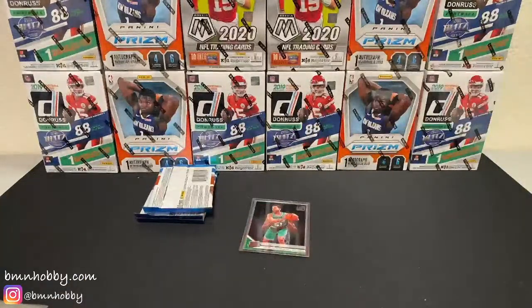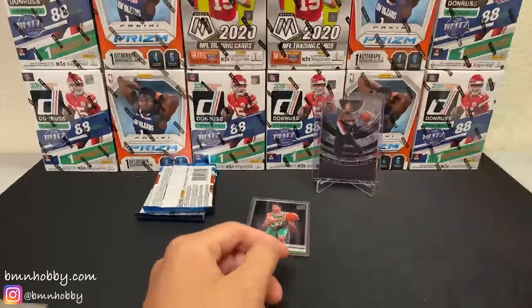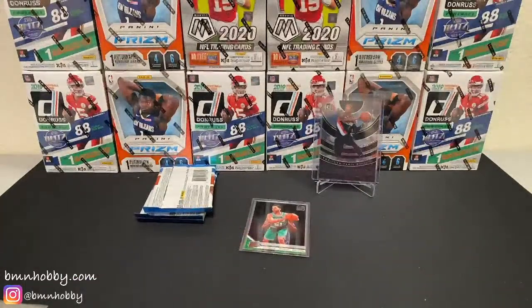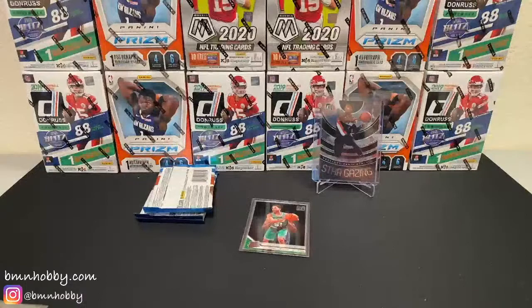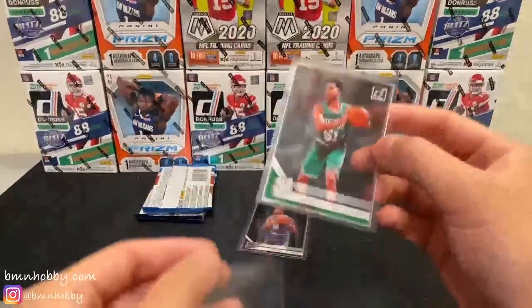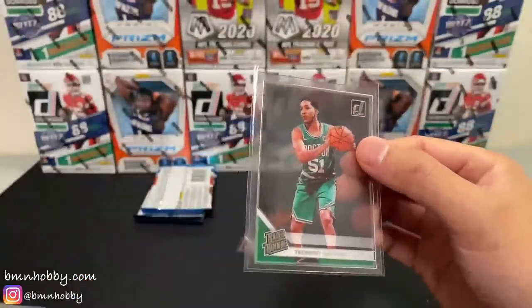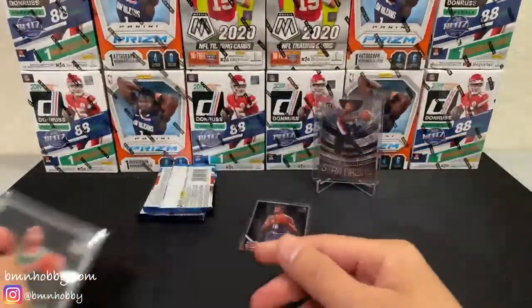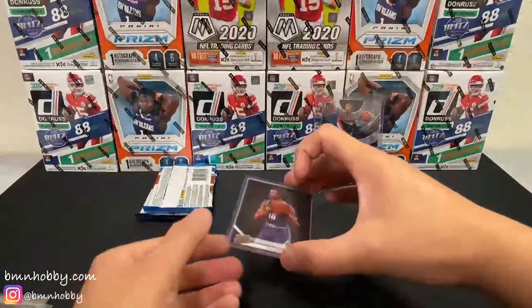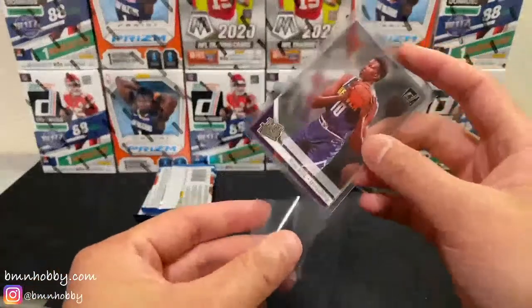It looks really nice. Oh my god, they're very thin, so I think I'm going to have to tape all the tops before I send it out. Alright, here are your rookies. Oh, that's a nice one — Tremont Waters rookie. That's pretty sweet. I won't top load all of them now just for the sake of time, but I will top load them before I send it to you. Bulbul — it's a pretty decent one.